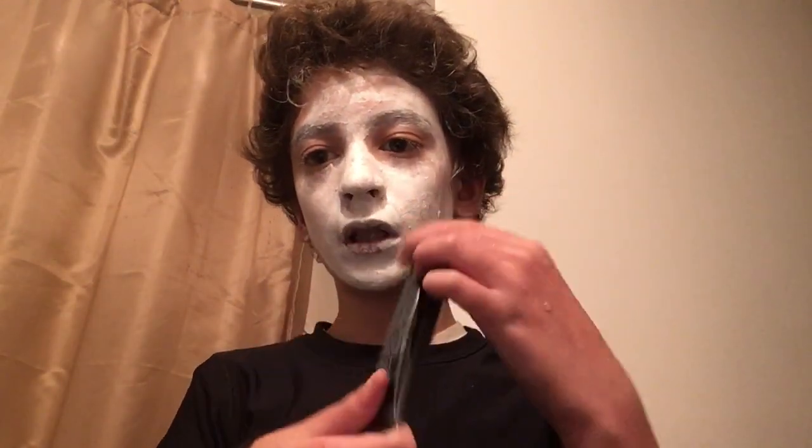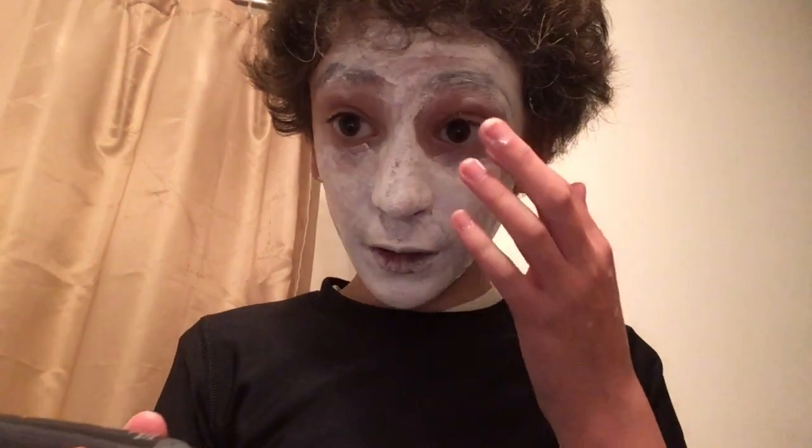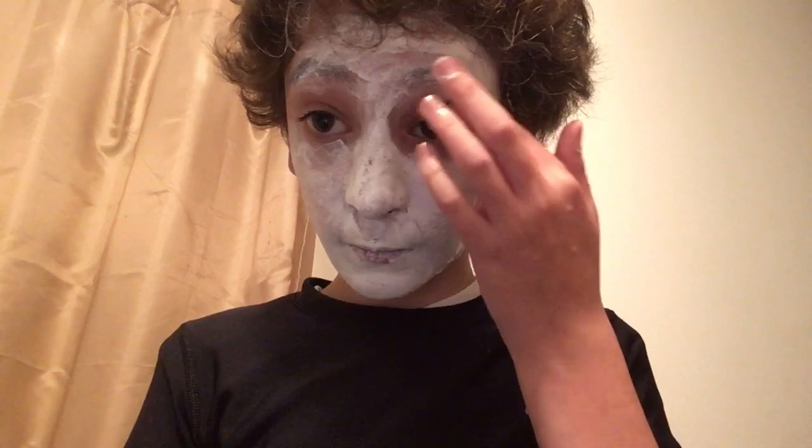Next what you're going to want to do is take some black cream makeup and curl it around your eyes — all around your eyes.